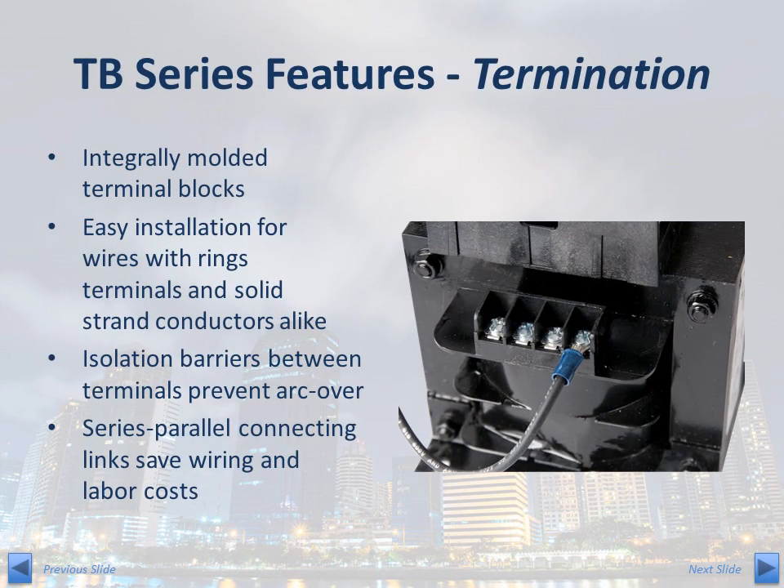Termination to the TB Series is made via molded-in terminal blocks. The terminal blocks are designed to provide easy connection to various styles of wire terminations, from ring terminals to solid stranded conductors. The terminal blocks have isolation barriers that prevent arc-over between adjacent terminals. The termination is designed to utilize series-parallel connecting links, providing the installer the flexibility to set various primary and secondary voltage levels while minimizing the amount of wire and labor required.